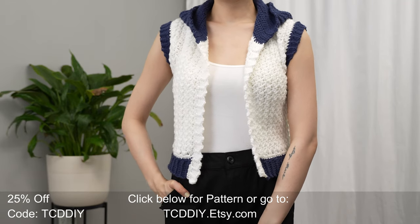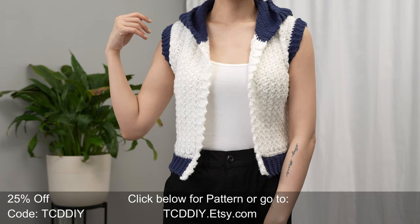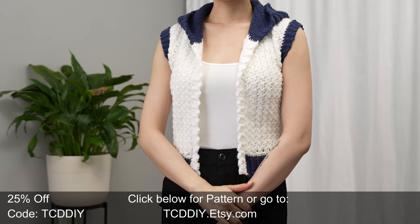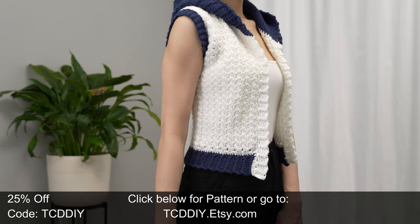Hey guys, I'm T and welcome to the channel. If you're new here, we make trendy and fun crochet tutorials twice a week. If you haven't already, smash that like button, drop a comment down below, and subscribe to join in on the fun.